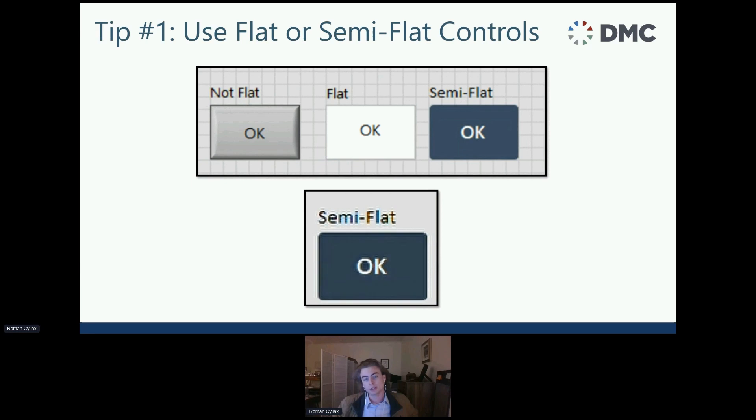Tip number one: use flat or semi-flat controls. The default OK button is fine in a pinch, but it can become really cluttered with the shadows and highlights. Around 2012 there was a shift to more simplistic, clean, minimalist designs — flat design, like the OK button in the middle. Flat is okay, but it isn't super convenient; users can't tell if they're hovering over it. Around 2015, semi-flat emerged, adding some complexity — when you hover over a semi-flat button it becomes a little darker so the user can see it's clickable.